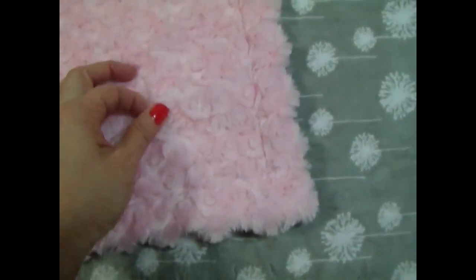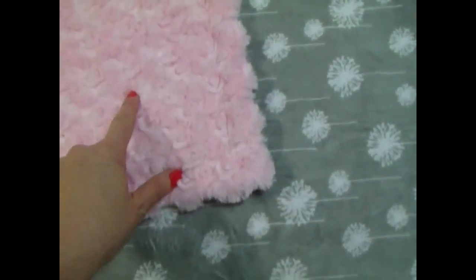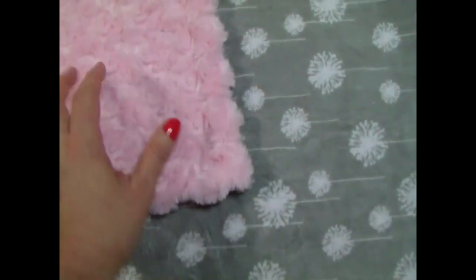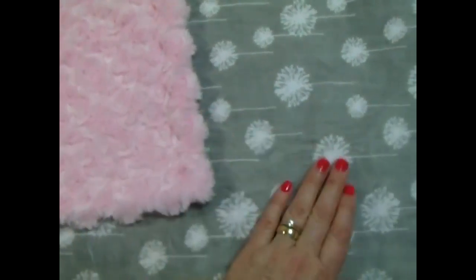We've paired it here with a rose swirl. This would be just as pretty with a minky dot. The main difference between the two fabrics is the rose swirl will require a little bit more maintenance — it should be line-dried to keep the roses really soft and pretty. We sell more rose swirl than minky dot even though it's a little more work, but it's just a beautiful fabric.